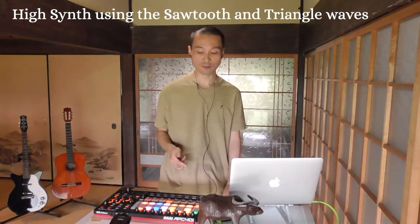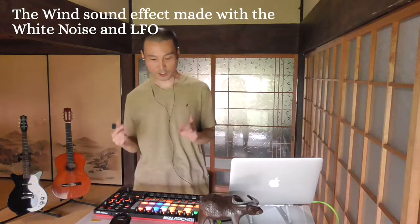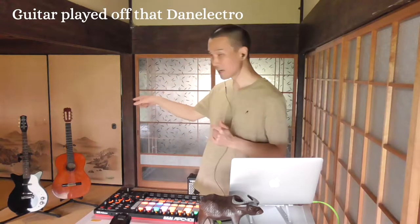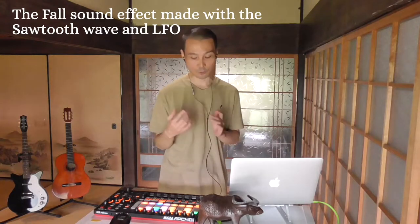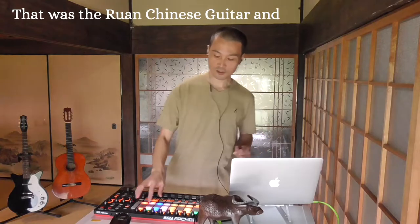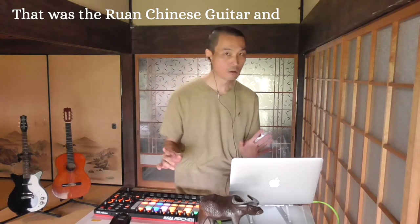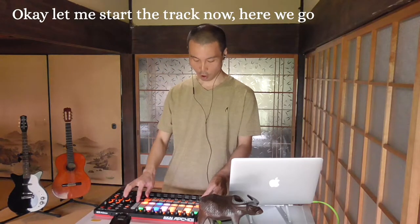High synth using the sawtooth and triangle waves. The wind sound effect made with white noise and LFO. The guitar played off that Dung Electro. The fall sound effect made with the sawtooth wave and LFO. There was a Luan Chinese guitar, this is the Euro lead, and then this is the bass. Okay, let me start the track now — here we go!